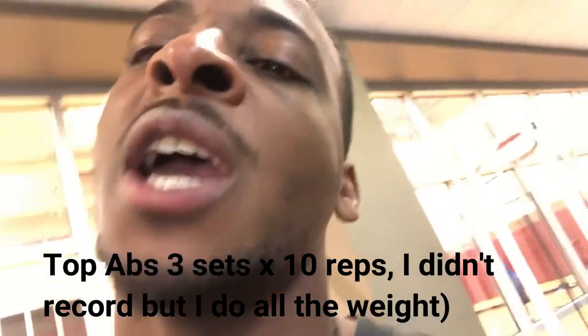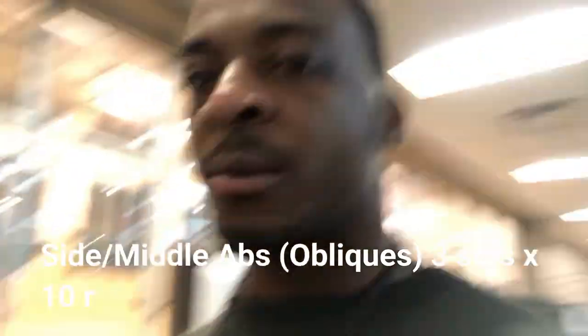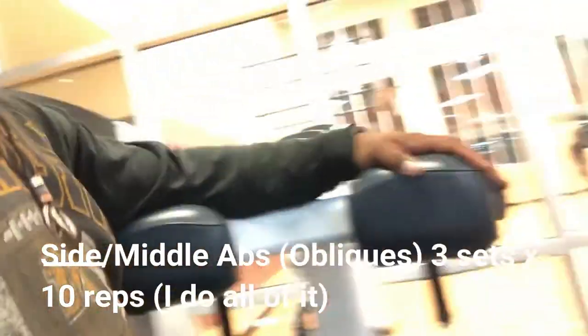I'm in a lazy mood right now but we're going to do this ab machine. Pull down for top abs — breathe out when you're contracting, which is when you pull down, and breathe in when you're uncontracting. Then we're going to do this next machine. Keep your body twisted to the side, chest forward, feet twisted, chest locked in — and then just twist the bottom.